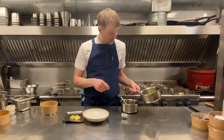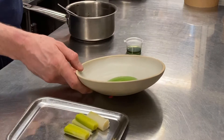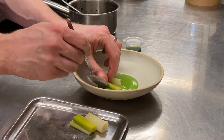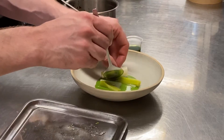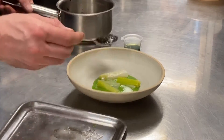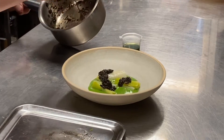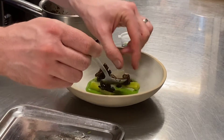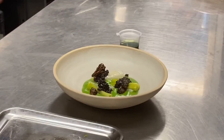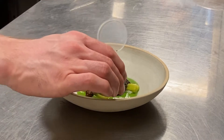Then when everything is warm, we're going to pour out the wild garlic sauce into the bottom of the bowl. Place the piece of the steamed leek into the sauce. Top with the pieces of the morel, drizzle over the leek oil.